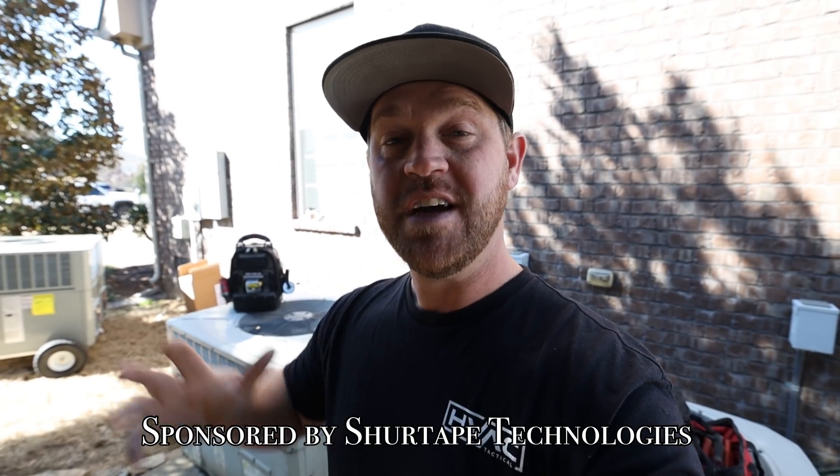What's up guys, welcome back to another video. Today we're going to be swapping out this Trane heat pump package unit. I found a bad compressor on it the other day, so we're going to go ahead and get this thing swapped out.